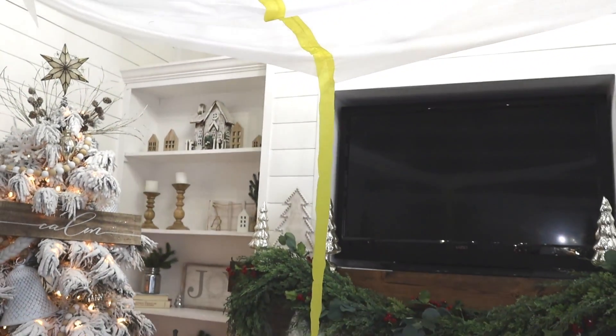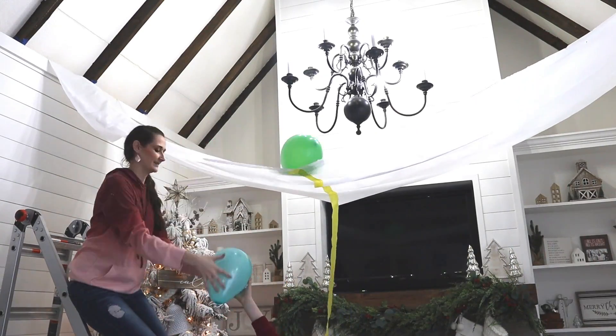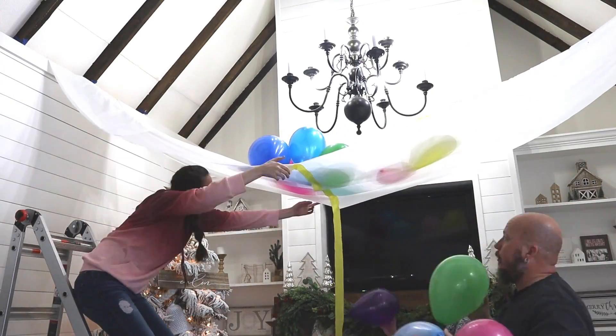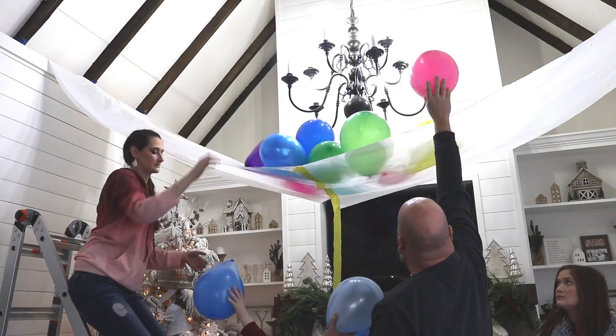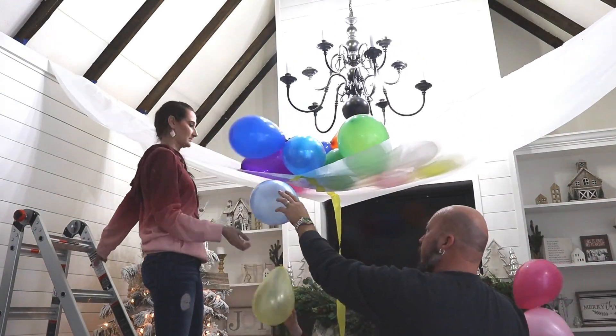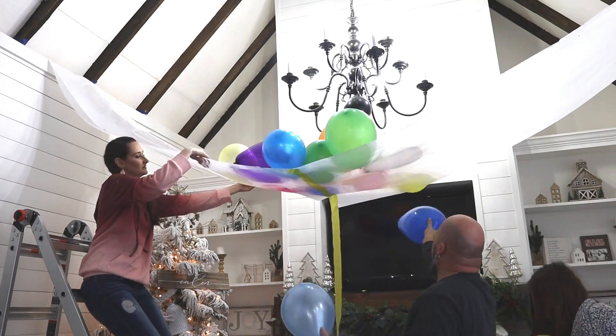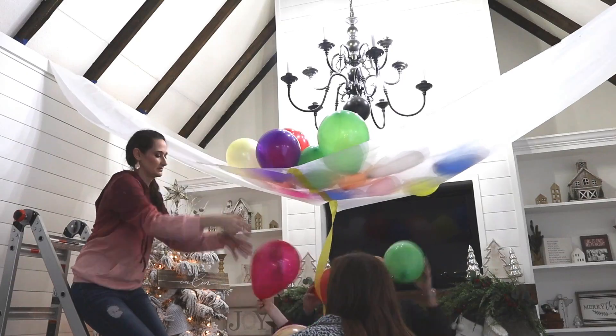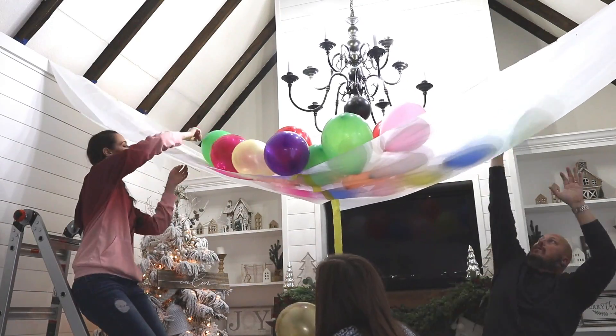Another tip would be to have a dryer sheet handy. Our balloons and tablecloth were so staticky that the balloons actually tried jumping off or moving off of our tablecloths, so we had to fight with the balloons a little bit. But with all of our help, we got quite a few up there. And like I said, if you use two tablecloths, the wider space will hold more balloons too.